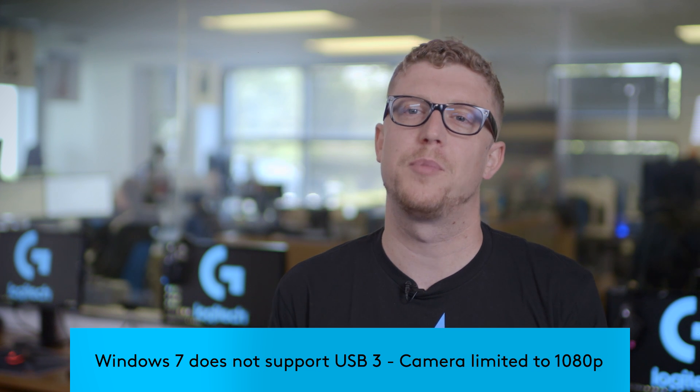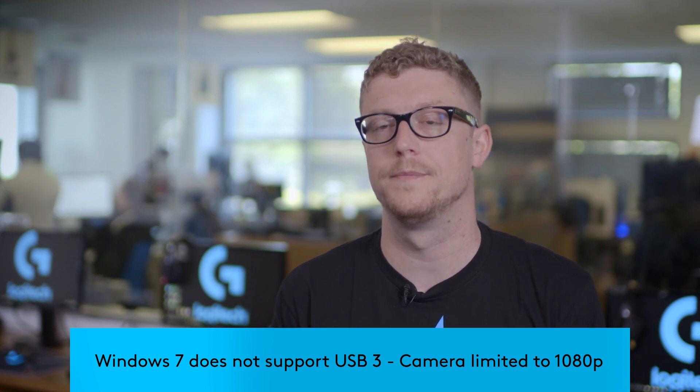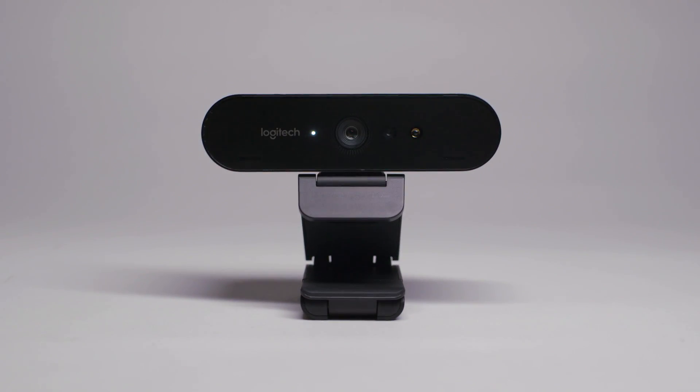Windows 7 users will need to use a third-party tool like XSplit or OBS to get the most out of their Brio stream camera. With more and more operating systems, games, and streaming platforms offering native 4K support, today you can be ahead of the pack with the Brio 4K Stream Edition webcam.